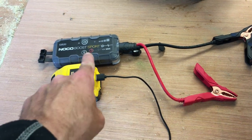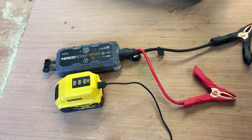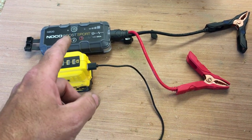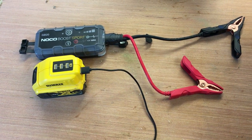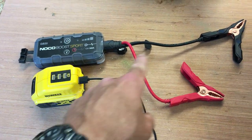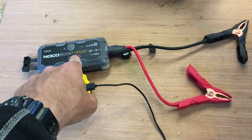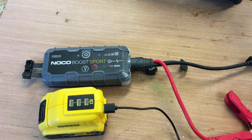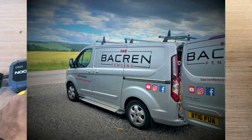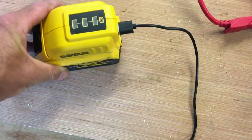These next tools aren't construction-related but they're really important. This is a battery booster — if your van battery goes flat, plug it in, switch it on and you can start the van. I've needed it more times than I care to remember, usually because interior lights are left on with the doors open all day. If you don't have one of these they're well worth getting. I've got a 2.2 litre van and it starts it no problem.